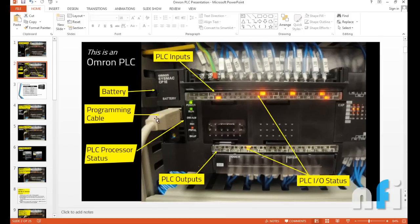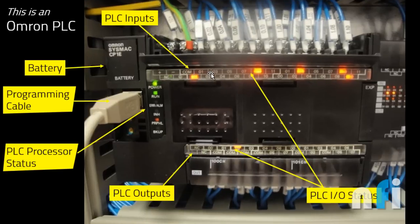In the OMRON PLC you will see the inputs at the top — common, 1, 2, 3 up to 11 inputs. There is an area for the battery; the battery is required to store large memory information in the PLC. If your battery gets weak, you need to replace it so your stored information is preserved. There is also a programming cable — a USB cable similar to a printer cable — and these are the PLC processor status indicators showing power on and PLC running.